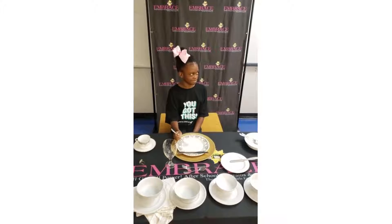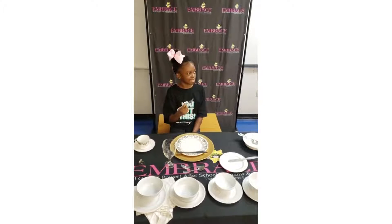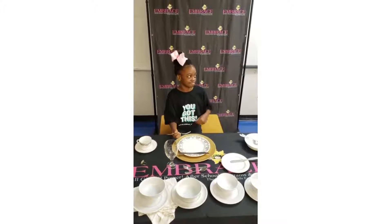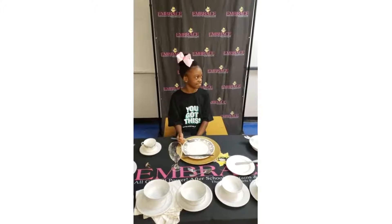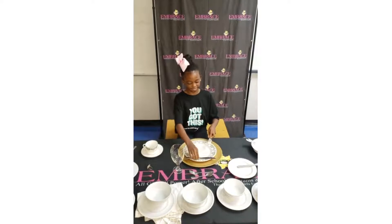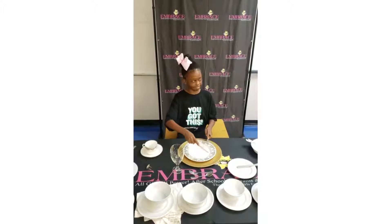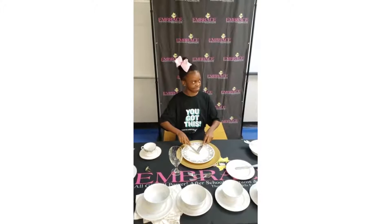Enjoy that portion. How many pieces do we cut at a time on our plate? Only one. Now you've enjoyed that portion, it's time to cut again. Switch the fork to your right, index finger in place — and we're cutting again.